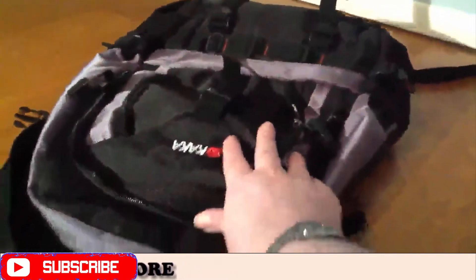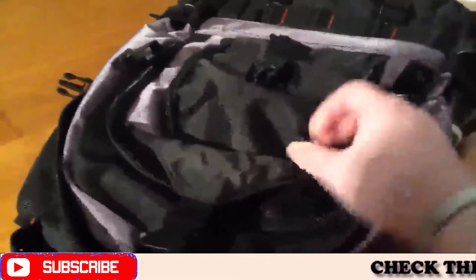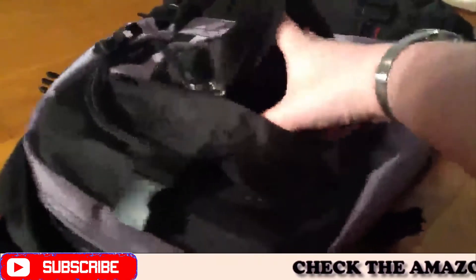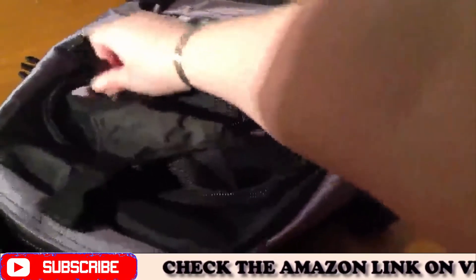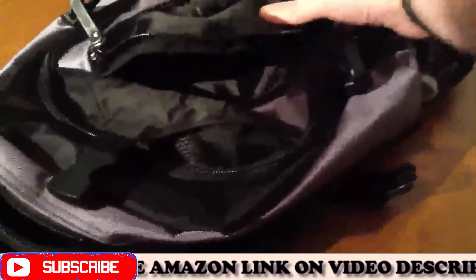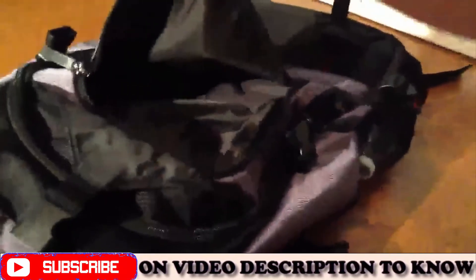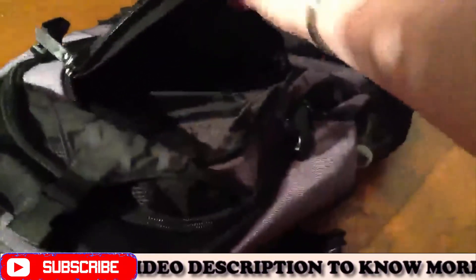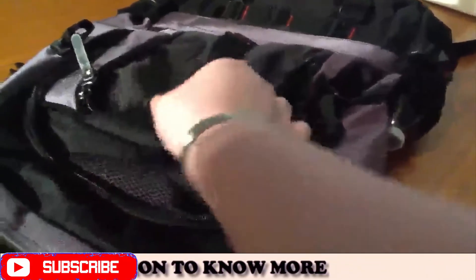On the outside, it actually has a buckle right here that you can pull up, and there's a compartment here. It goes to about right here on the backpack, so it's about that deep. It comes open pretty well. I usually don't keep too much in there, but if you have a cell phone or whatever you'd like to put in there, that makes it very convenient.